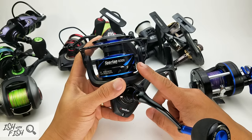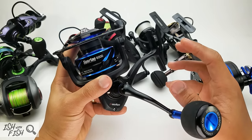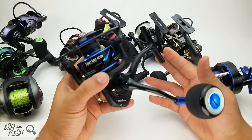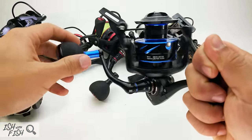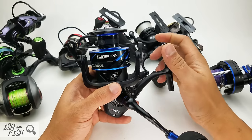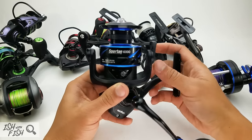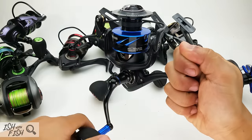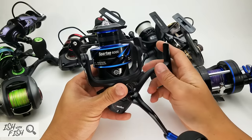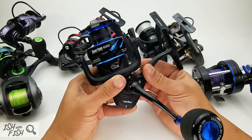That leads me to the curious case of the Piscifun Spartan 6000 — and there's a reason you may not have heard of it: they don't sell it anymore. It came out toward the middle or end of last summer. I was pretty excited — it was the first Piscifun-branded reel with brass gearing. The initial test unit had hiccups; they sent a production-ready version with everything refined. It's all-alloy, fairly balanced, and a pretty decent reel.